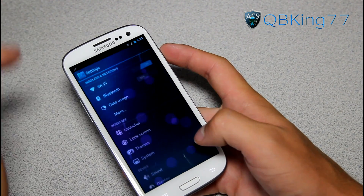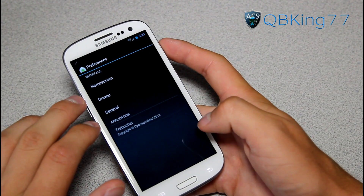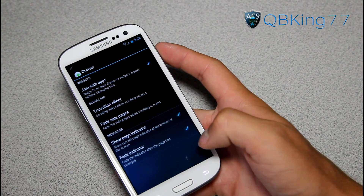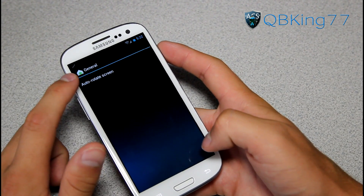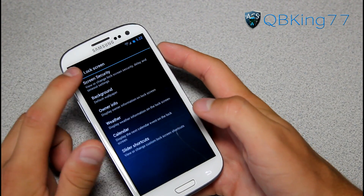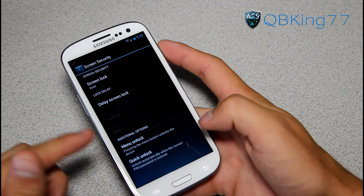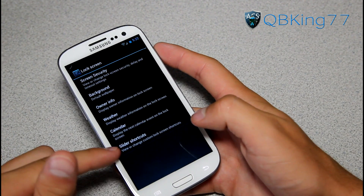Let's go back into Settings. When in Settings, you have some options that are basically not in stock ICS. You have a launcher settings right here — home screen settings, change the number of home screens, transition effects, you can turn off your search bar. You have drawer settings, more transition effects settings as well. And you also have some general settings — you can auto rotate the screen. You also have lock screen settings, where you can choose your screen lock. It looks like face unlock was not included — no big deal. You can set it to menu unlock, change the background, owner info, weather, calendar, and slider shortcuts.